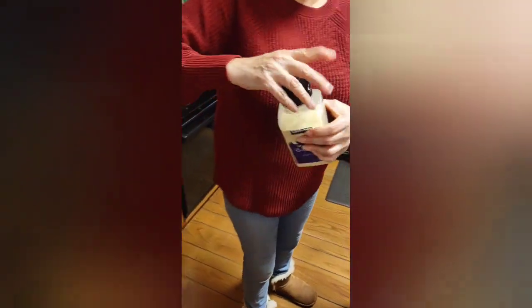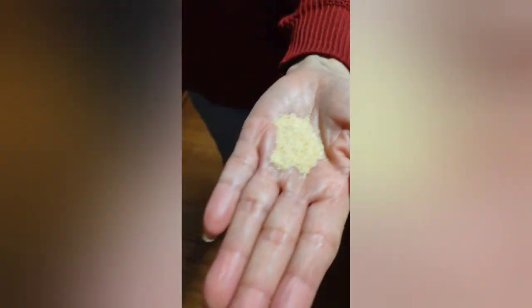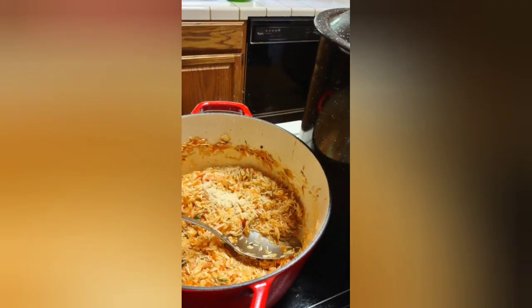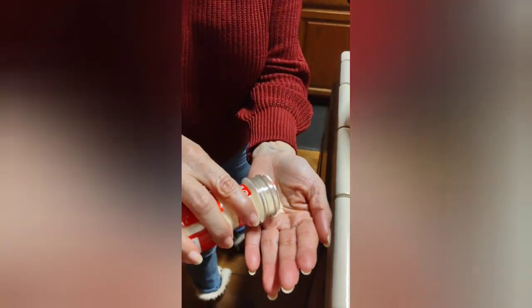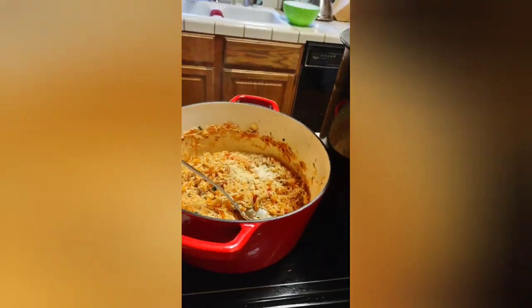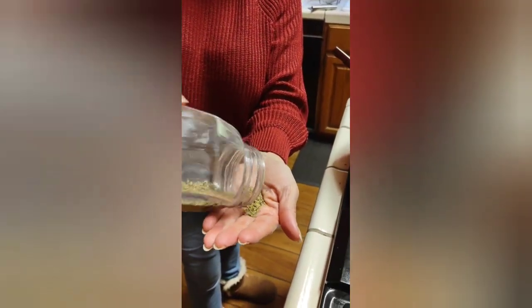Now we're going to add the spices. First, garlic powder — just like the center ball of your palm, like that. If it feels like it isn't enough you can add a little more. Same amount for onion powder, same thing. Then oregano — same amount. It's the perfect measure because it's never too much.